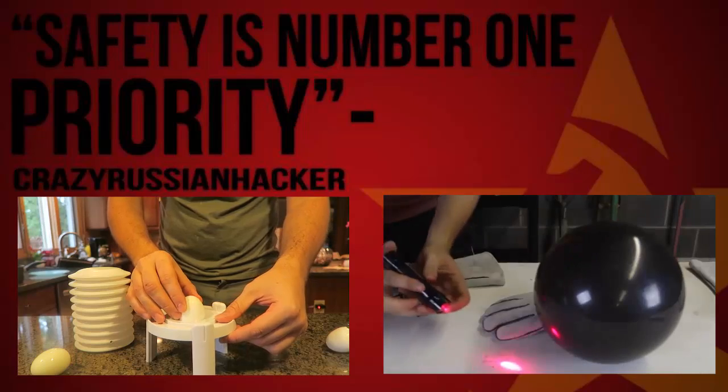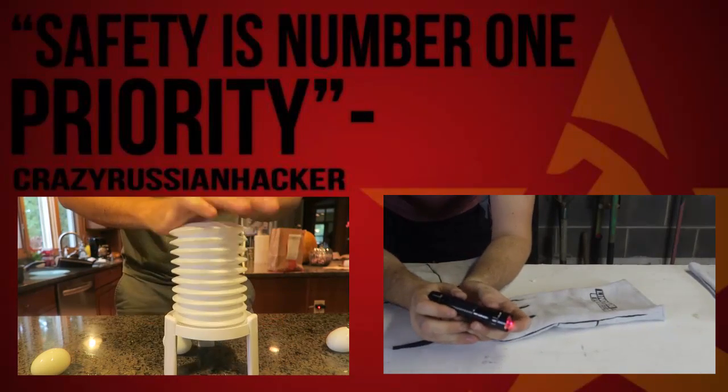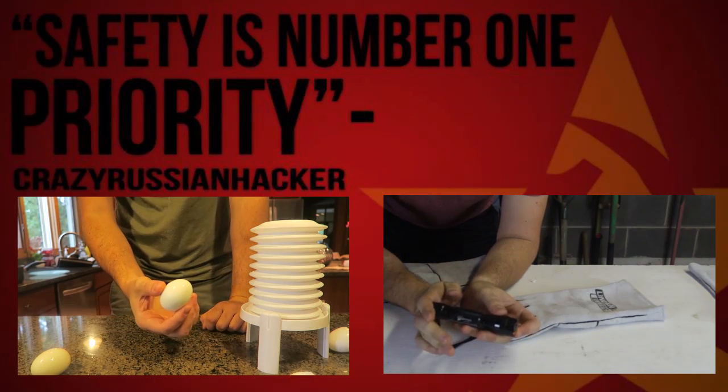Break up the bottom, put the egg like that — whoa, whoa! The bottom pulls off like that. That's very cool.